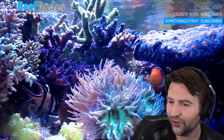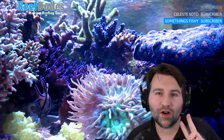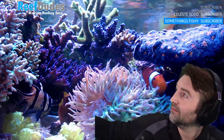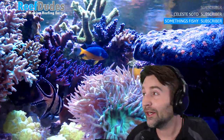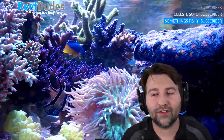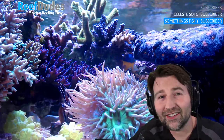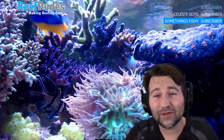Two shows booked for spring so far: the Niagara Coral Show, which is March 20th to 23rd, and then April is Aqua Fest. If you guys have not been to shows, definitely make it out — they're a ton of fun and you get to geek out with everybody.